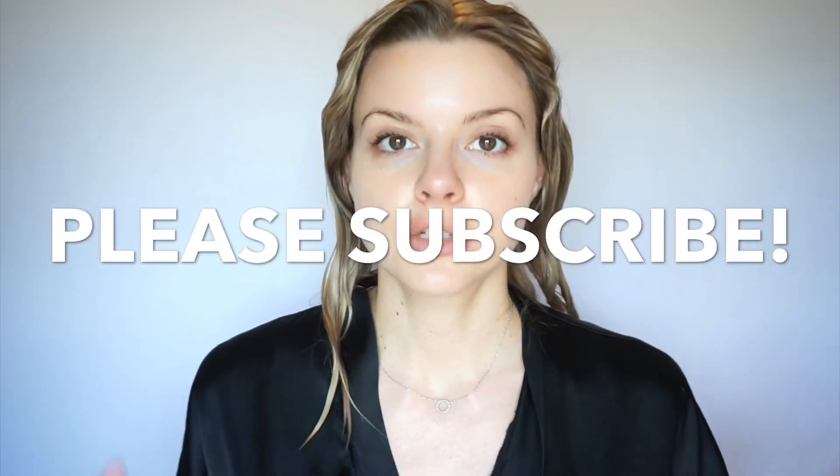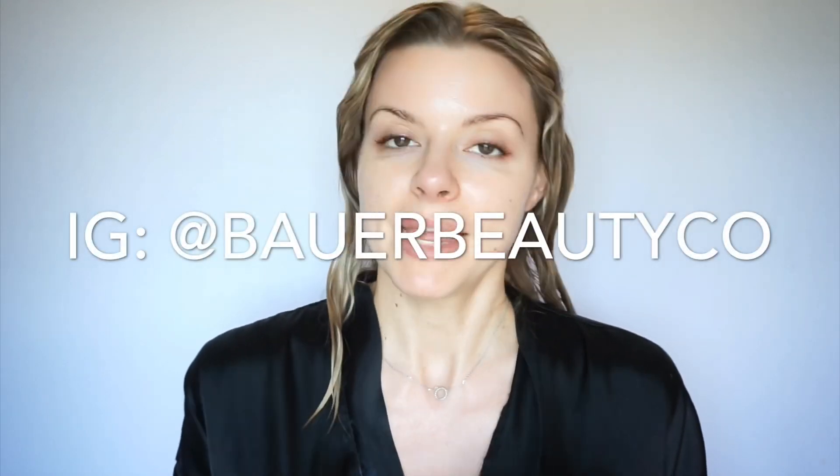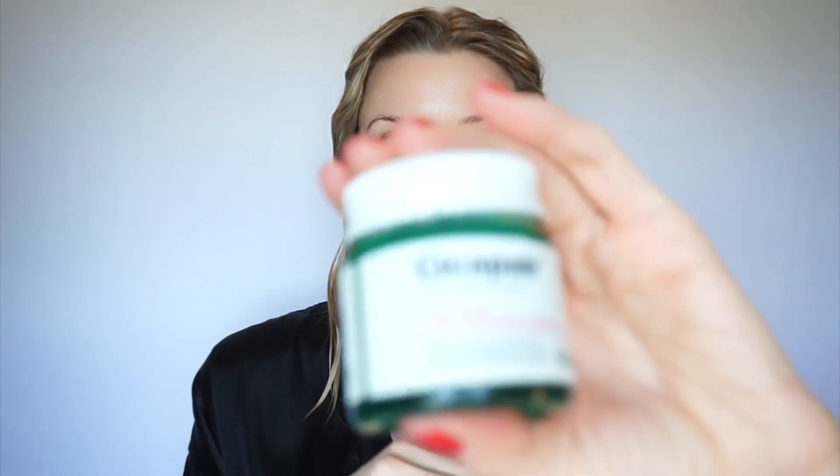Hi guys, welcome back to my channel. Today I'm going to show you just a very quick tutorial on how to use this amazing cream by Dr. Jart. This is the Cicapair, and I've been meaning to film this since I bought it because I used it wrong at first. I know other people probably use it wrong at first — it's a completely different type of application and cream than you've ever seen on the market.